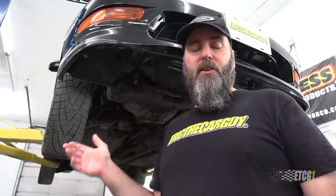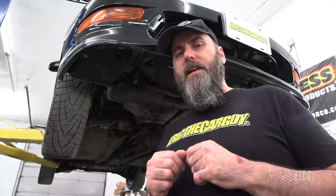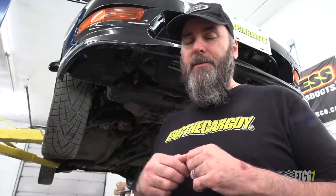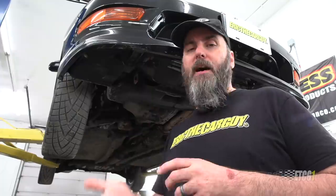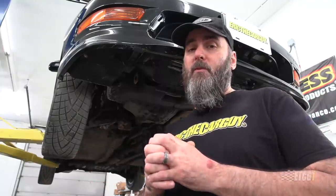Greetings viewers! I am Eric the Car Guy and I want to thank you for tuning in today to the ETCG1 channel. Here on my ETCG1 channel, if it's your birthday, happy birthday, and please enjoy this digital cake I got for you. I'm also aware that this video will go live on Memorial Day 2020, so I'd like to extend a huge thank you to the men and women past and present of the Armed Forces that help make what I do possible. Thank you very much for that.